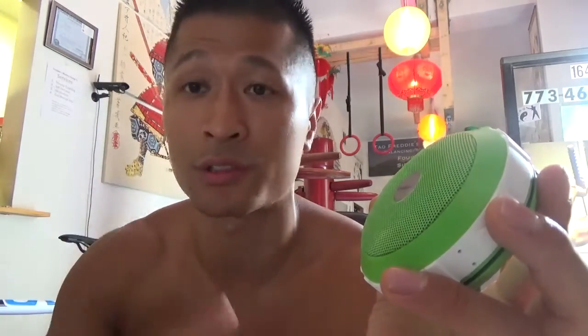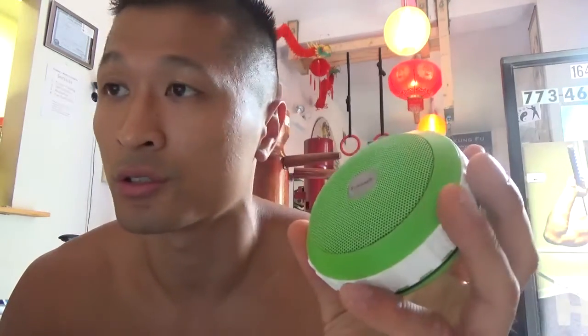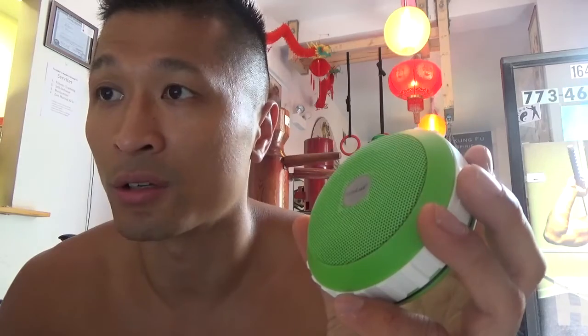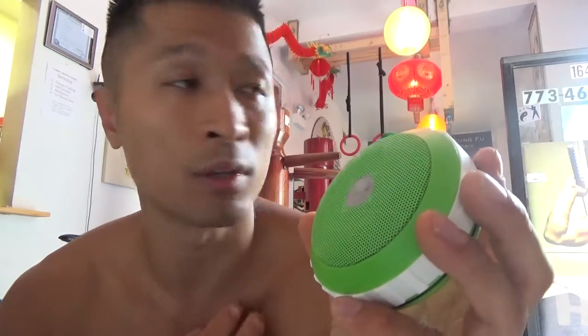And you know what? It only costs 25 bucks. I'm going to put the link in the description section of this video. You can check it out. They've got a lot of different colors that you can choose from. It's got 49 customer reviews and a five-star rating. So it's a great product.